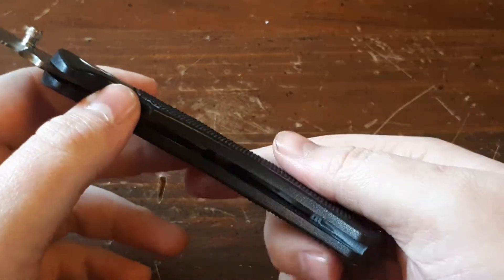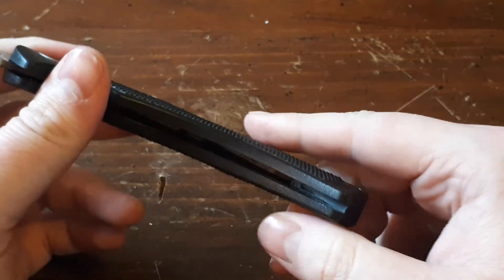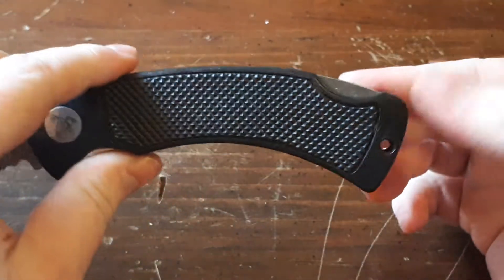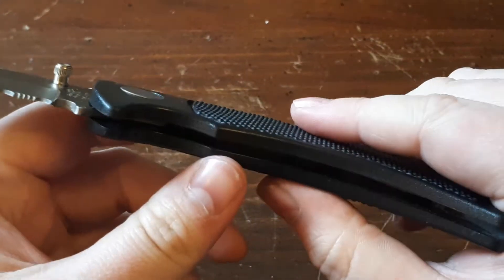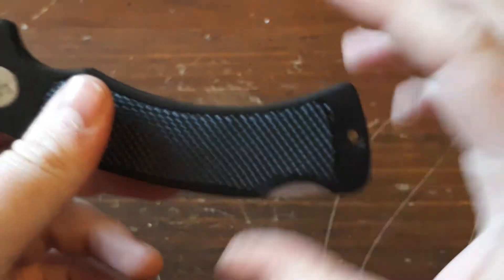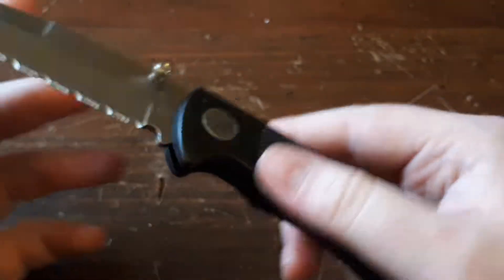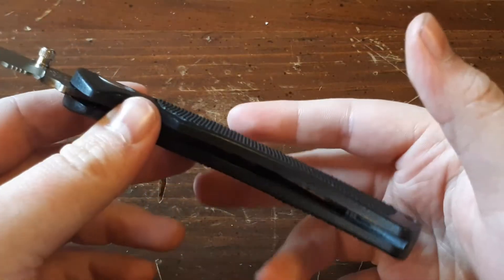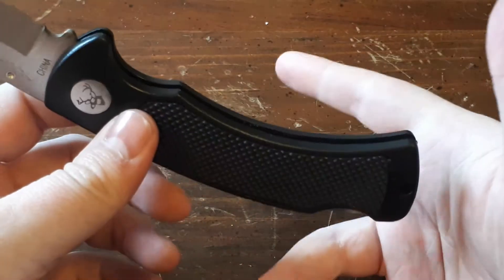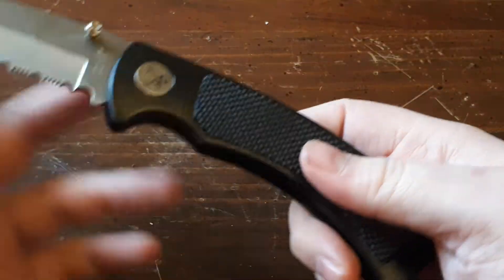They didn't do liner lock because the handle scales have no metal liner inside them — it's all plastic. The handle scales aren't bad though; they're not loose or anything. It's like molded plastic all in one piece, and then they put the mechanism, the lock, and the pivot in there. There's not too many things on this knife that could go wrong — not many pivots or pins that could fall out. If you're going to go cheap, molded plastic — it's not indestructible — but I think it's a better choice.